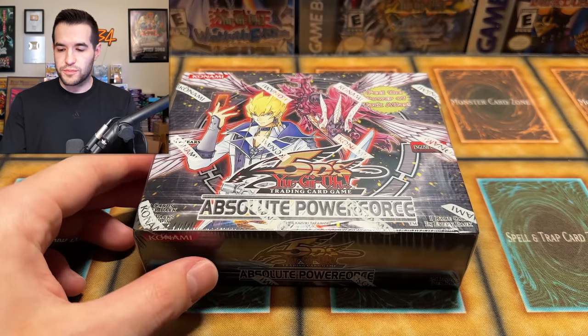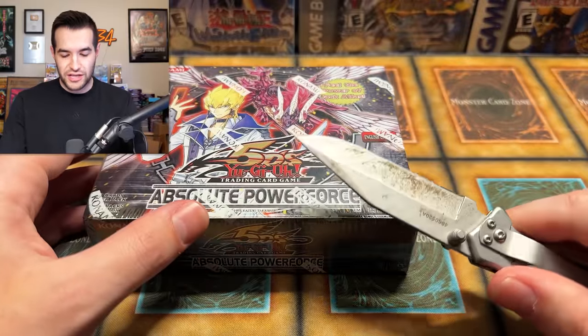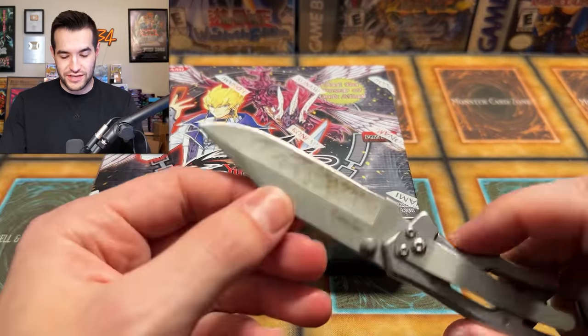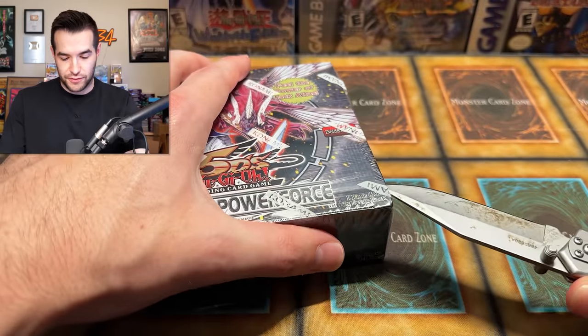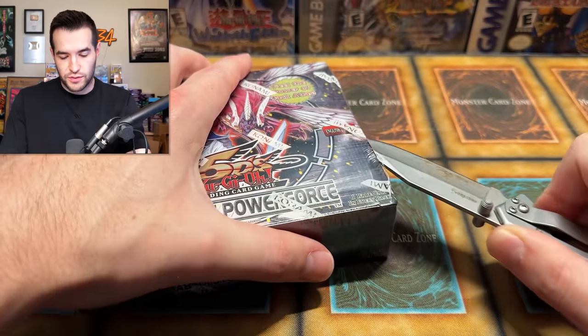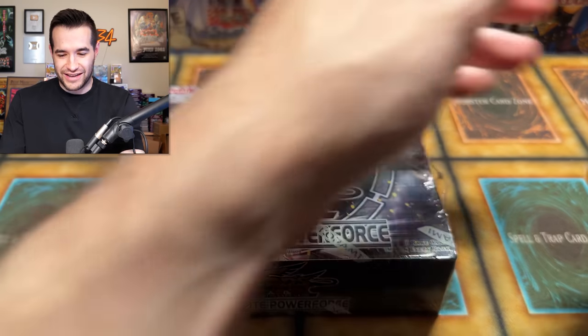All right, let's open this thing up. I seem to have misplaced my other knife when I was breaking down boxes from Rarity Collection. So we got to go to Old Faithful, which has seen better days. It's not a great knife when it comes to cutting stuff. So we're going to be careful here. It's more like just a ripping device than a cutting device. It'll work.